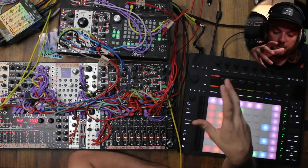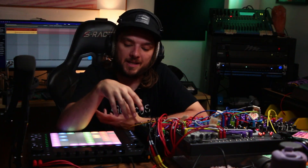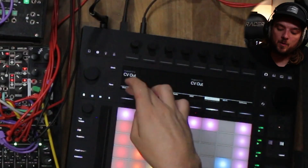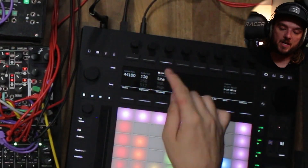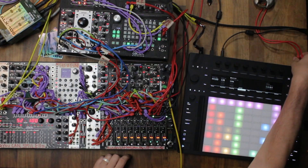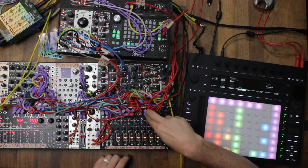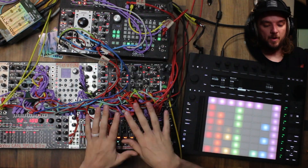That's pretty much what I wanted to do. If you are monitoring through the Push, you will get a little bit of latency. It may not be enough to bother you, but it kind of is enough to bother me — even with my audio buffer size super low. Right now it's at 128. What I'm doing is running the outputs of Push 3 going into the mix-in on my performance mixer and then mixing that signal with the modular.